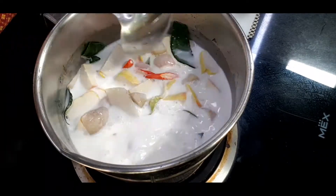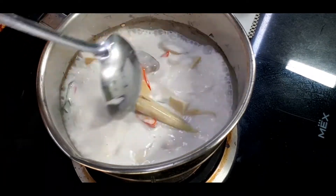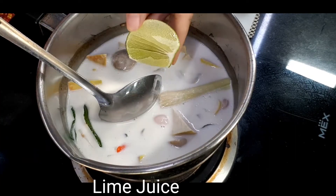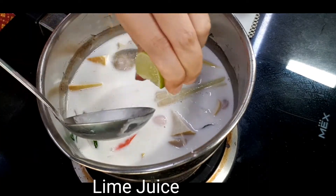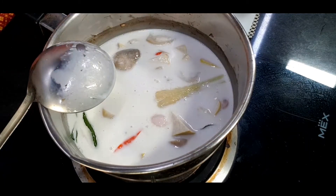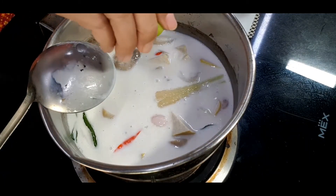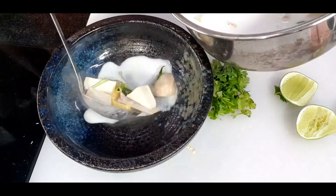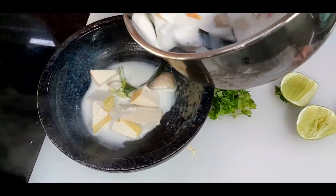After turning off the heat, I season with sour taste from lime juice. I'll start with just one lime first and taste. Everyone is different — some like more sour, some like more sweet, so you can adjust your sourness. When you taste, what you're looking for is sour, sweet, a little salty, and very creamy from the coconut milk.